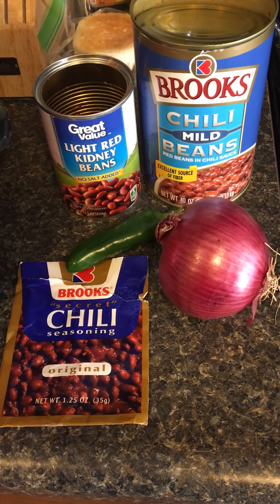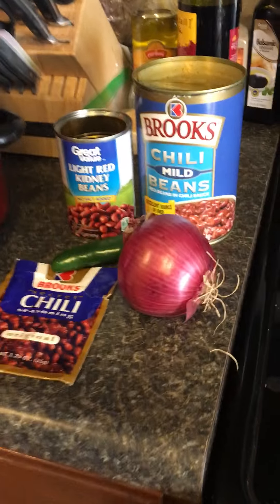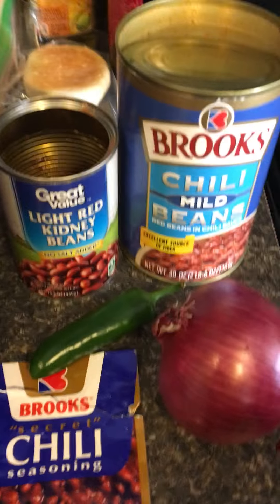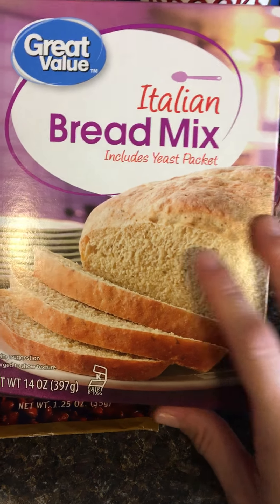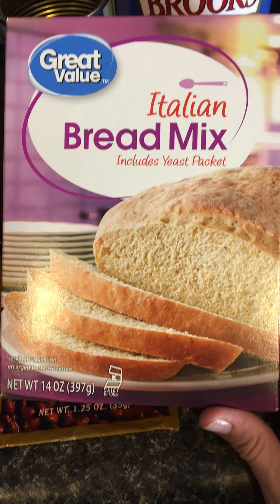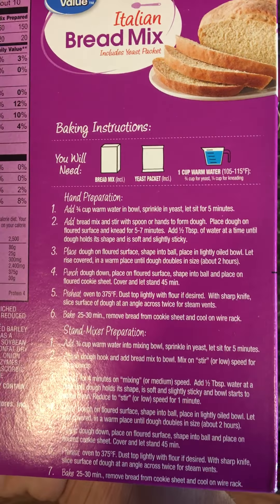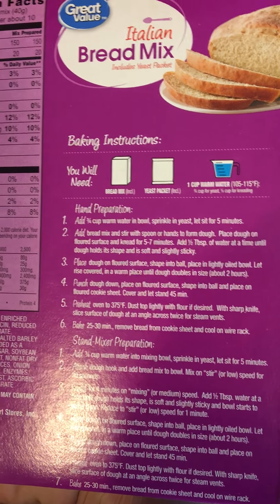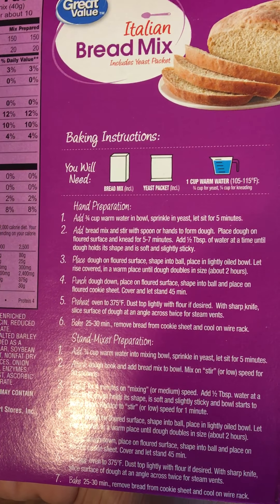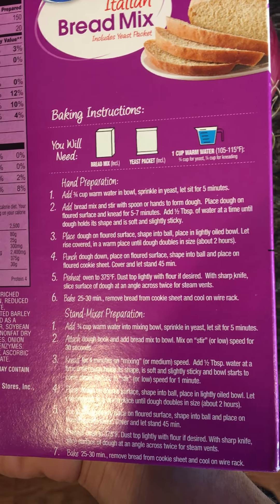Then I'll serve it up with some cheese on top. I'm also going to make some bread — I bought this mix and I've never made it before, so I hope it turns out good. I have to let it sit for two hours, then rest for 45 minutes, and then cook it for 25 to 30 minutes.